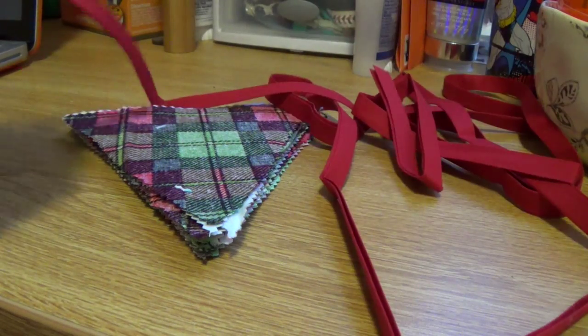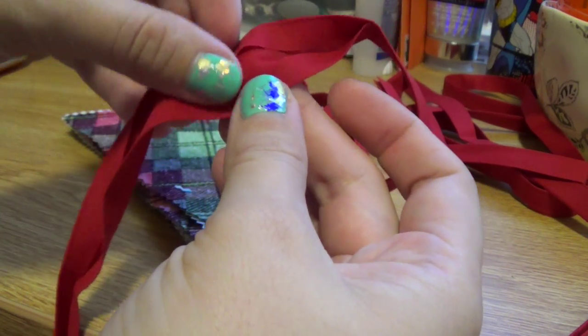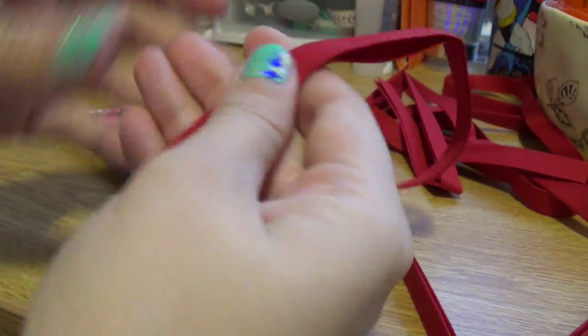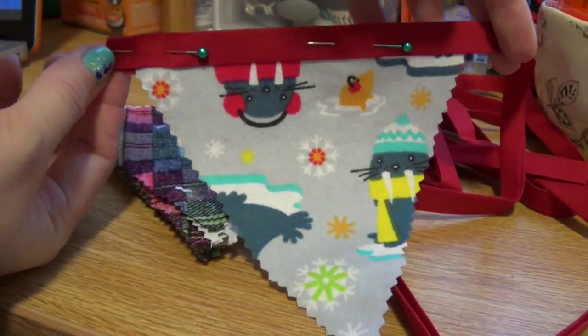Then you're going to need bias tape. You can get this at the fabric store — if you don't know where it is, just ask someone working there and they'll show you exactly where it is. It's about four dollars for a pack and the bias tape is three yards long, so you get quite a bit. What you're going to do is just shove your little triangles right in between the bias tape and sew along the bias tape.